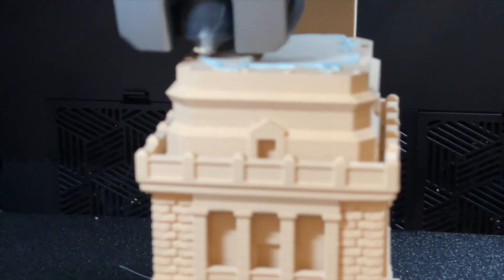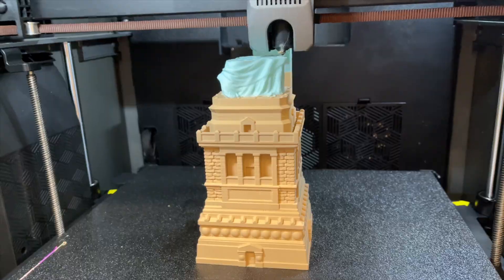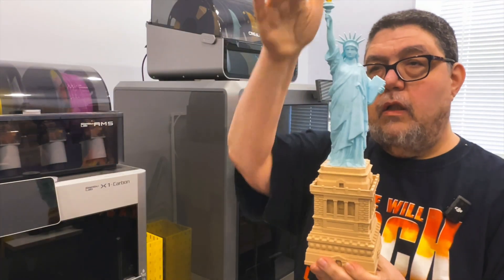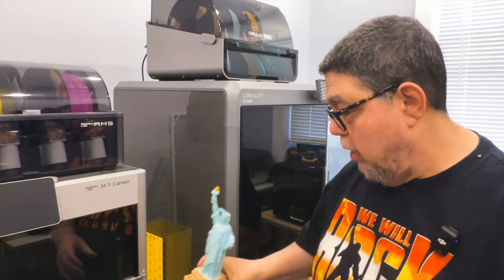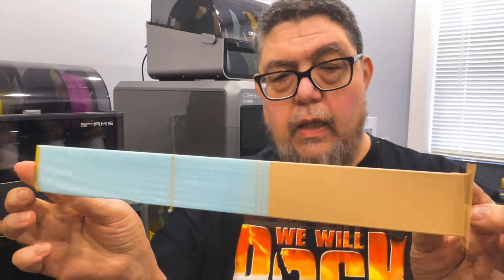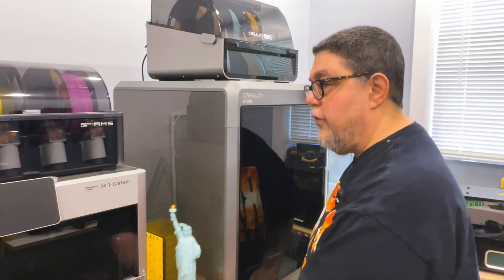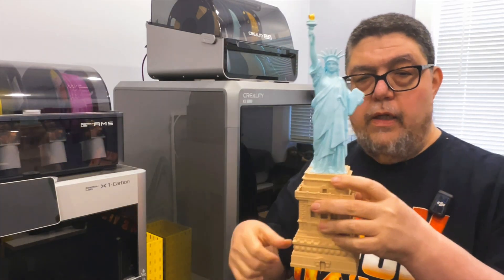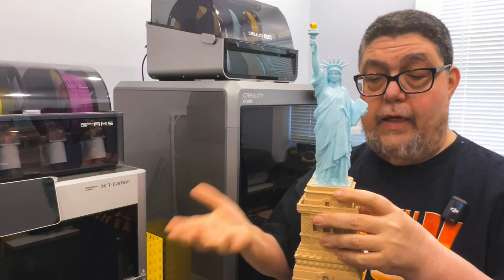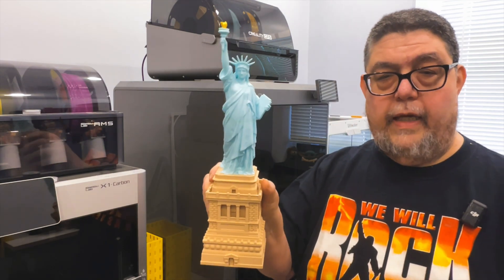One of the advantages of not having supports — and mostly one color, then next color, then next color. So while there were color changes, there were very few. As a result, this was only an 8-hour print. If there were constant color changes in here, this might be something like a 60 or 80-hour print. But overall, it came out great.